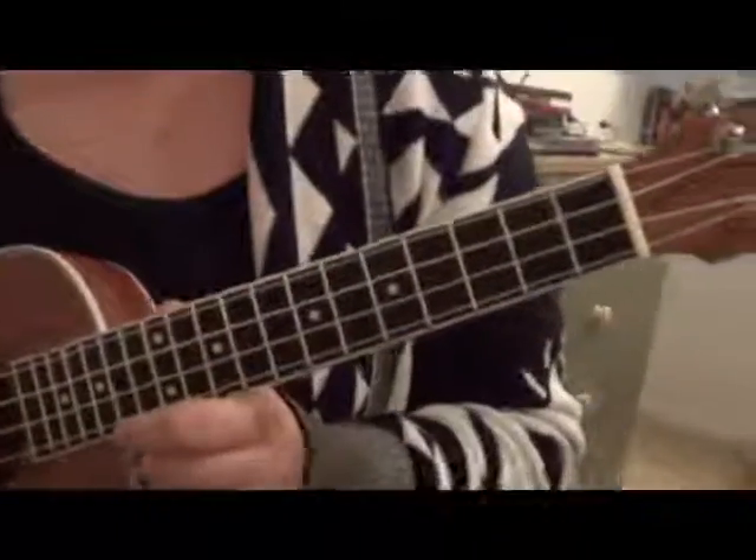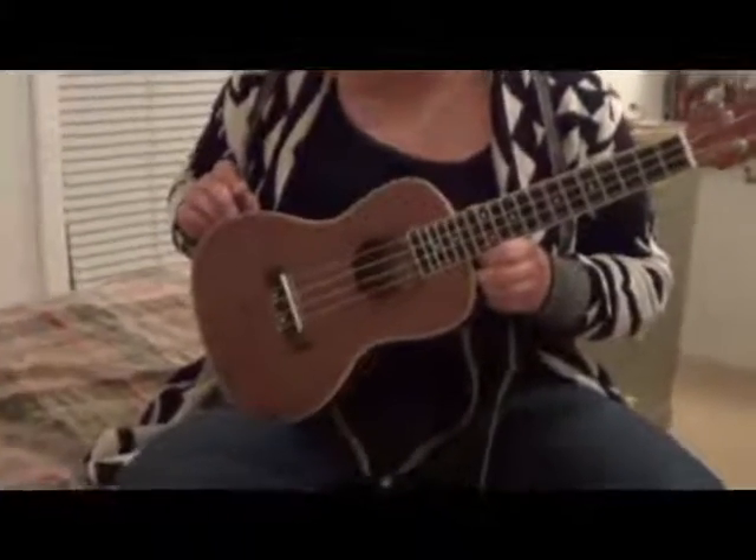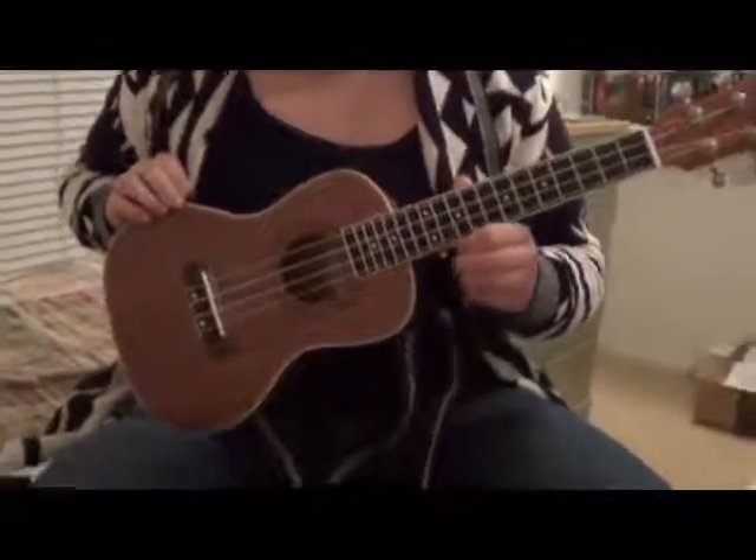We so far have been very impressed with it. I really wasn't sure if it would stay in tune well or how it would do, but it really has done well. It stayed in tune and it's just a really nice instrument.